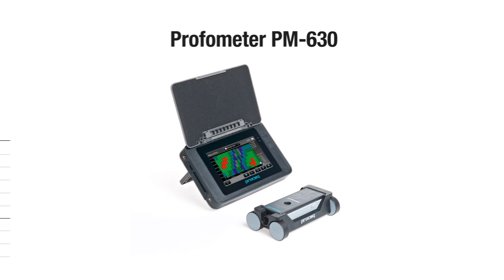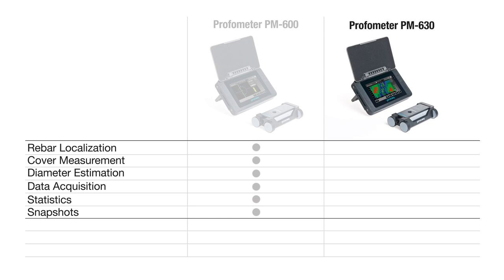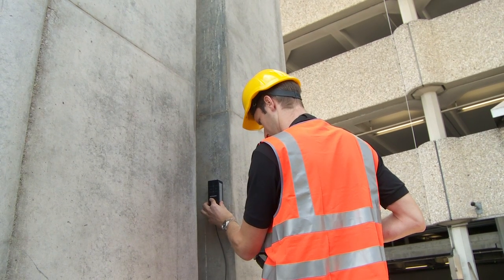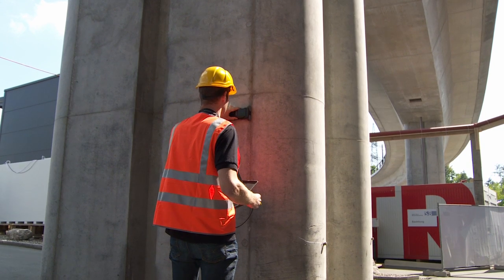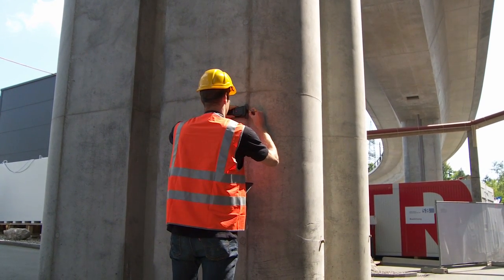The advanced concrete cover meter ProFormator PM630 is a sophisticated instrument extending the application range of the PM600 with single line, multi-line, and area scan modes, and also provides additional statistical views. The instrument is specially suited to measuring large areas, long lines, or when comprehensive reporting is required — for example, when inspecting tunnels or bridge slabs.